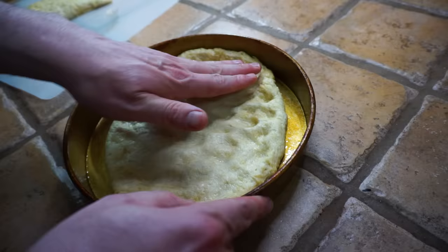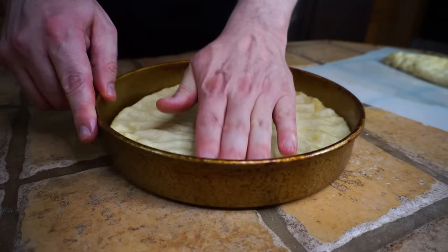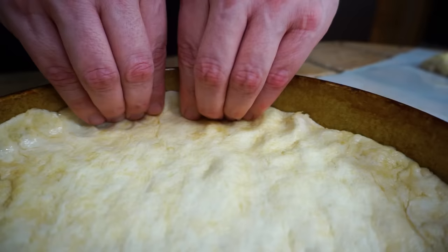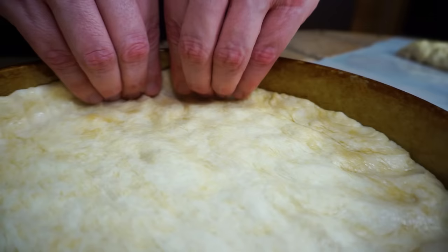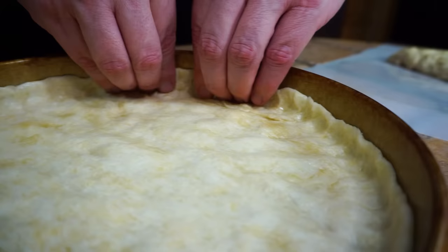Now we're just gonna gently lay our dough into the pan and start pressing it out from the center, working our way around. The key to a good Malnati's pizza is to make sure it's not too thick — press it down so it's really flat all the way to the edges. Then grab the edges and work around the sides; we want the sides to be almost paper thin. People get the wrong idea about Chicago deep dish — the most iconic deep dish pizzas actually have quite a thin crust.